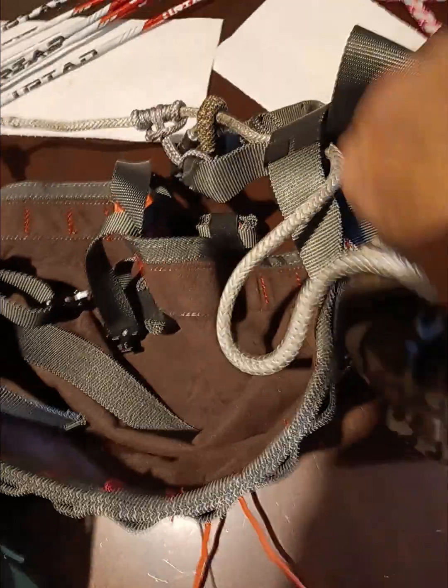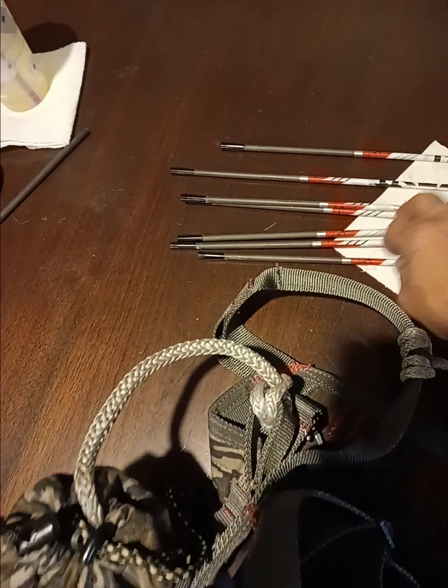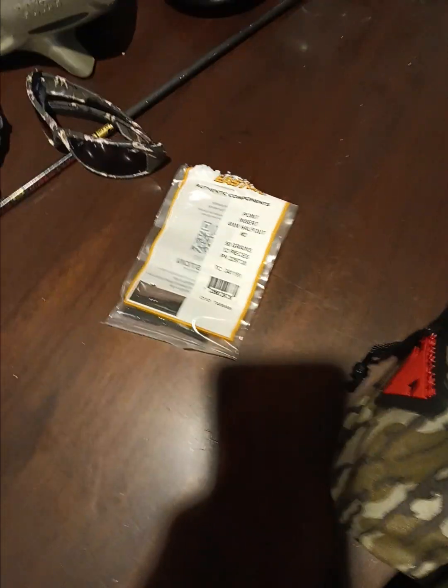Got those done, got the rest of my arrows made. Had to get all the tips — had to get new ones, or I should say, had to get more.